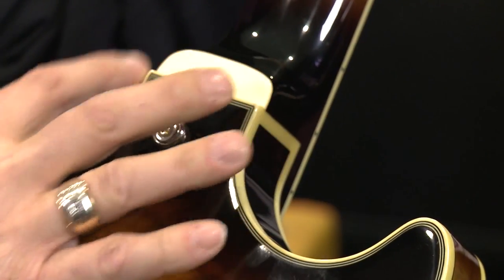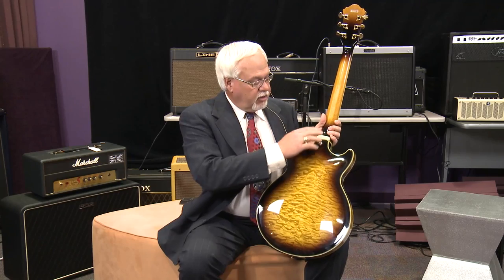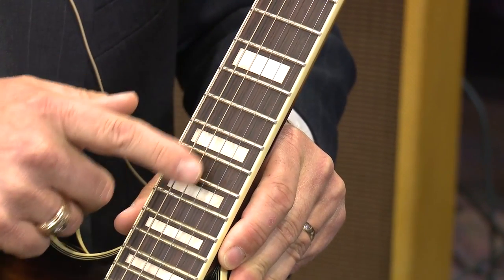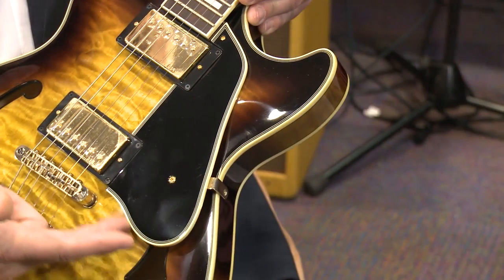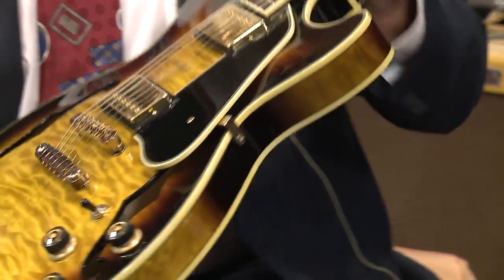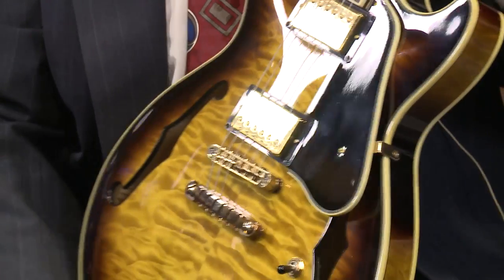You'll notice this guitar has an ivory binding on the heel cap, the back of the body, the top of the body, up and down both sides of the neck, the headstock, even the pickguard has binding. Inside each F hole is bound. This guitar has a lot of beautiful appointments on it.